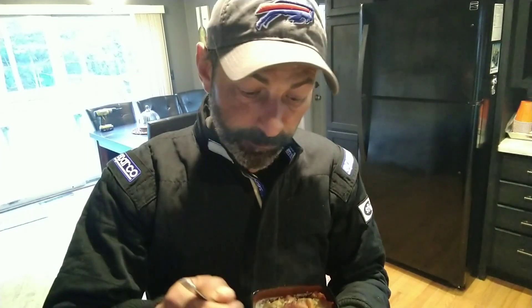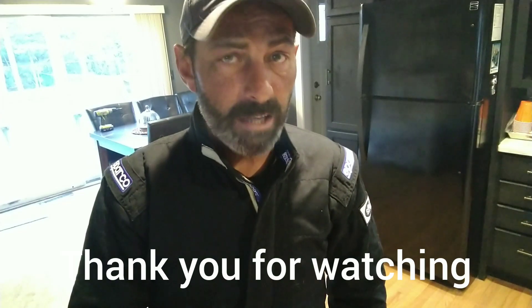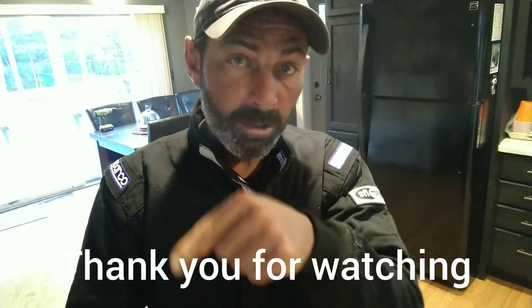If you guys liked the video, give it a thumbs up. Make sure you check that subscribe button down there — if it's still red you haven't subscribed, and this channel can't grow without you guys clicking that subscribe button. Go check out Time to Shine's channel — really fantastic guy, Tom. While you're there, click his subscribe button. You guys all stay safe — bye guys!